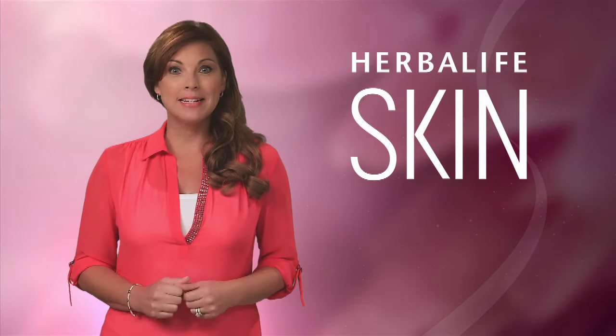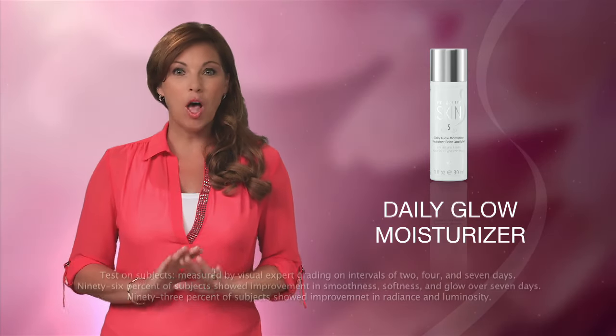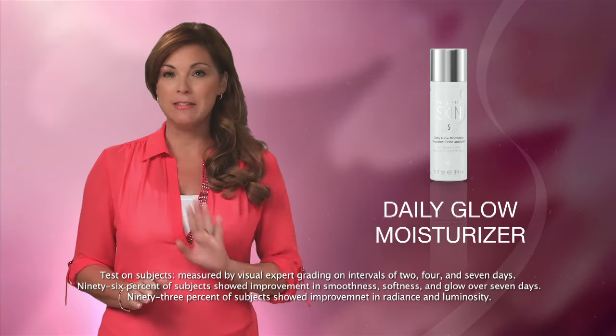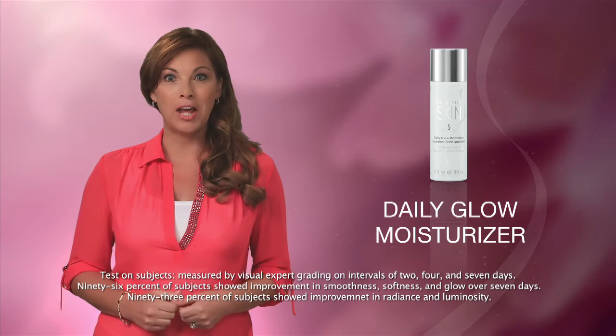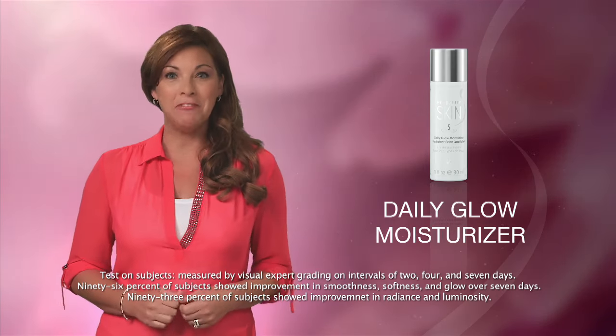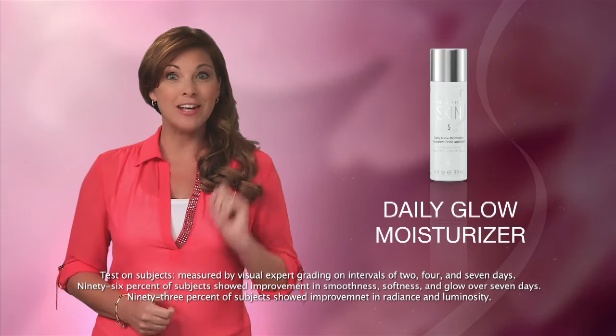For the morning basic daily skincare program, you'll want to use the Daily Glow Moisturizer. This all-purpose hydrating lotion is perfect for all skin types, and it's clinically shown to help skin look more glowing and feel softer and smoother in just seven days.